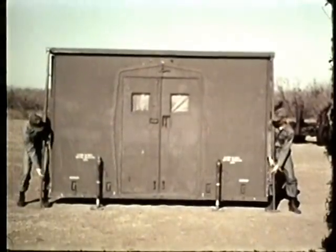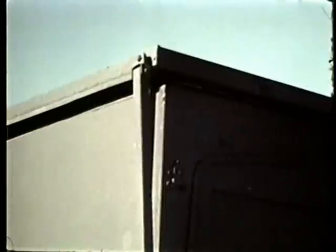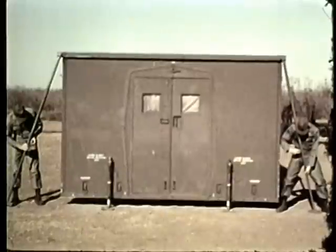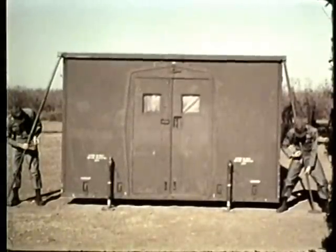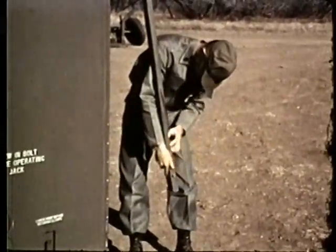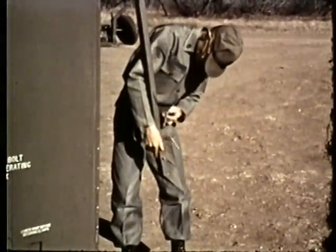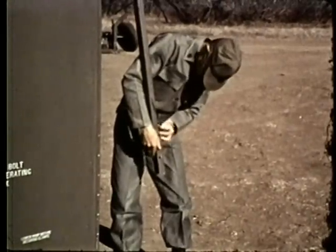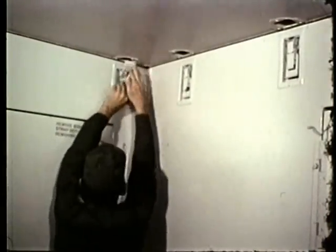Bring the support assemblies outward and allow the folding roof to rest on the shelter. In order to collapse the support assembly, remove the pin. Reinstall the pins. The roof may now be secured to the walls.